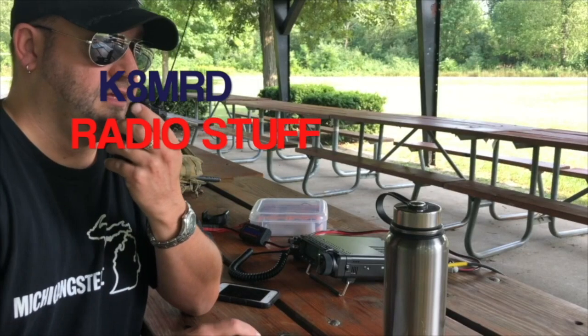But for the price of this radio and the features that it does have, I think it's an absolutely fantastic bit of kit. Look for me doing some portable activations with this in the future, and stay tuned for more episodes of K8MRD Radio Stuff. Thanks guys, bye.